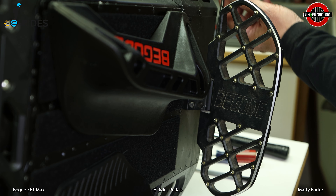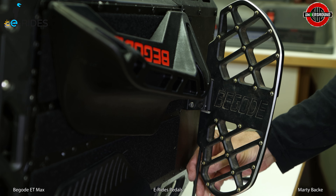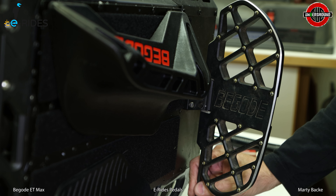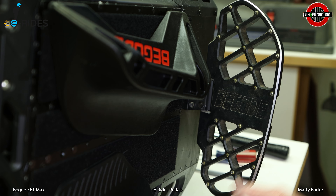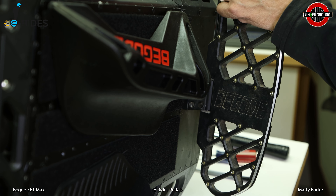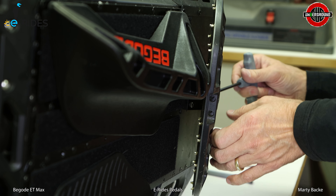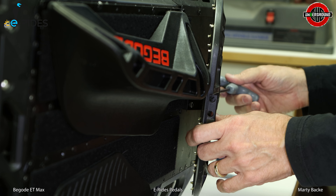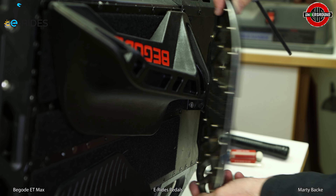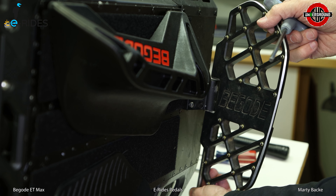Of course, it's extremely easy to change these pedals using a 5mm Allen wrench. Remove the two grub screws, top and bottom — front and back depending on your perspective. And don't forget to loosen the grub screw on the bottom of the pedal hanger, which is the grub screw responsible for pinching on the pedal. Then push it out.